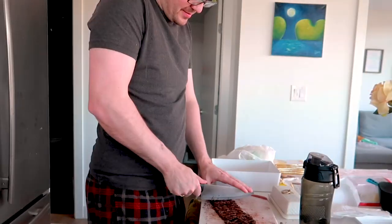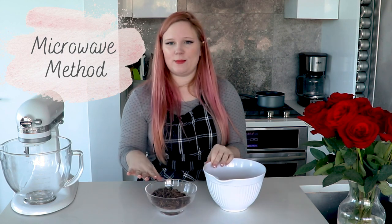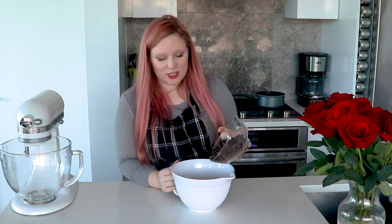That is the traditional way to temper chocolate. Now I'm going to show you a much easier way where you don't need any fancy equipment or candy thermometers. Same chocolate, chopped up. I'm going to put it this time in a plastic bowl — obviously not metal because it's going in the microwave. You also don't want to do it in a glass bowl because glass retains the heat really well and makes it harder to control the temperature. I'm going to pour about two-thirds of it in.